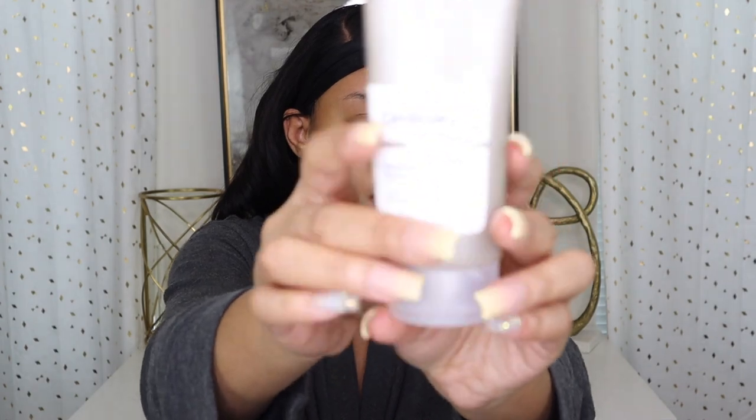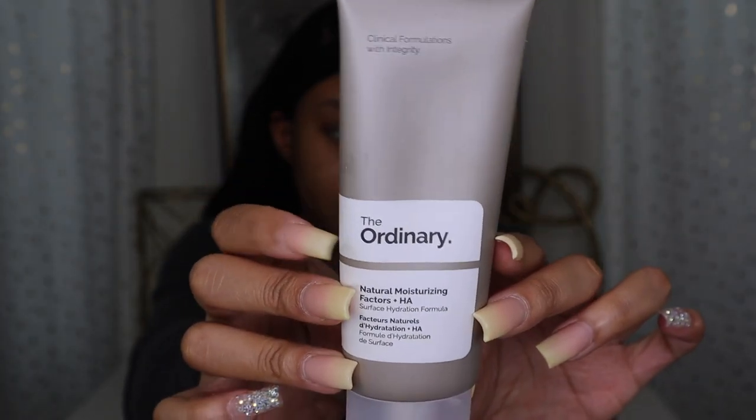For skin prep, I use The Ordinary moisturizer — you can get this at Ulta, it was less than $15. In the wintertime my face gets really dry so I put this all over my face every day, even if I don't wear makeup. It really brings back moisture and I love it.